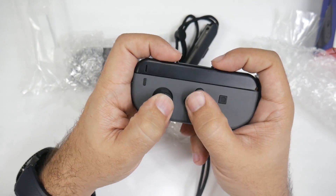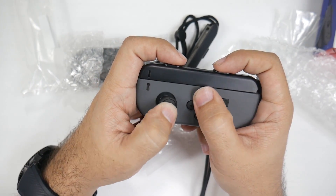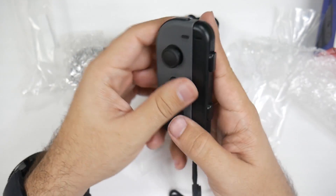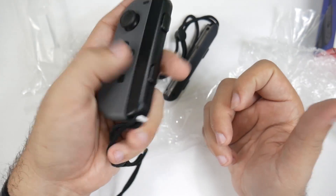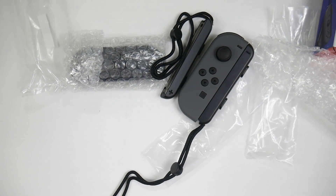Okay, so there you have it — this is going to be the controller. Good, not great, I would say. I haven't used the Joy-Cons before, so I'm kind of curious to see how they'll be as a controller. But let's go ahead and actually pair it to an Android device.